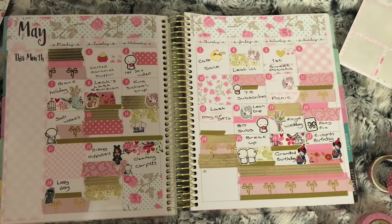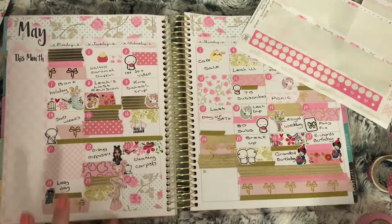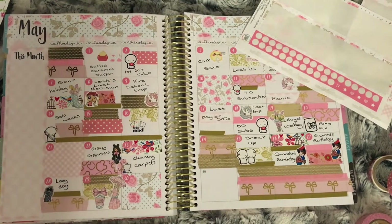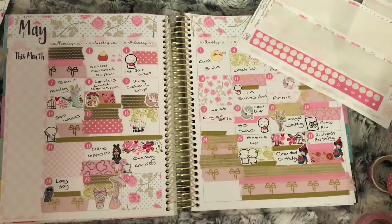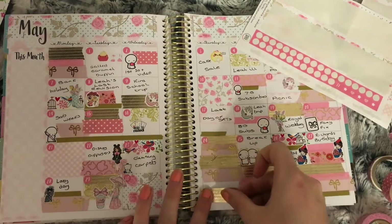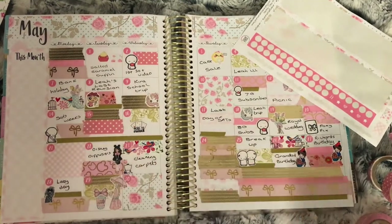We're meeting mom to go for lunch because we wouldn't see her on her birthday. Nothing going on for the 30th. On to the 31st — I use the pink washi with gold foil bows again as well as the gold foil washi, and I use a box from the kit and place a balloon either side from Fluffy Marrow Designs to mark that it is my mom's birthday.